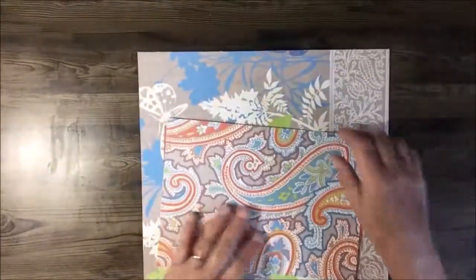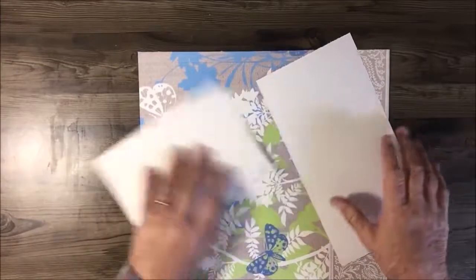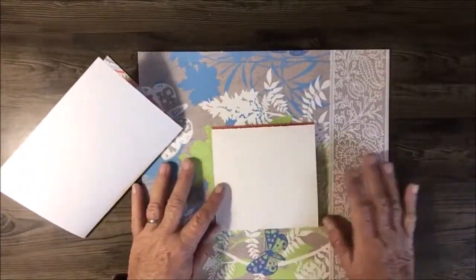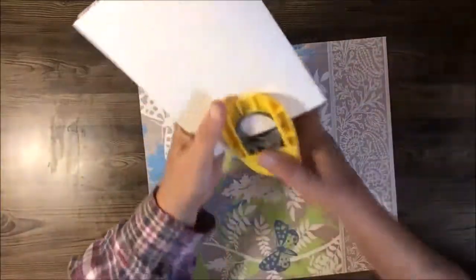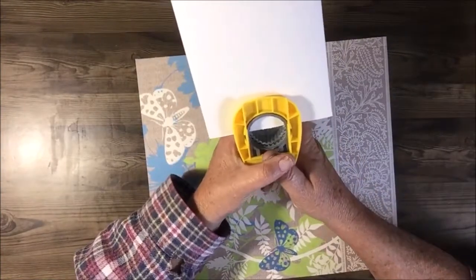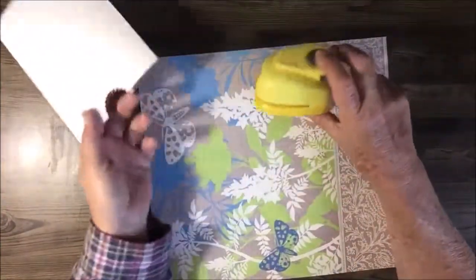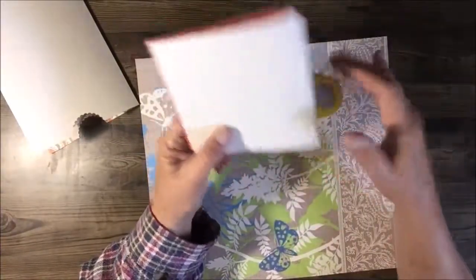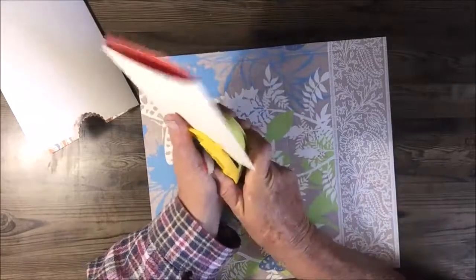So we have these three pieces — now fold them. I'll cut them on here. I have a 1-inch punch. Center it about halfway and punch. Center it about halfway on the other piece and punch as well. Then turn in your half-inch flaps.